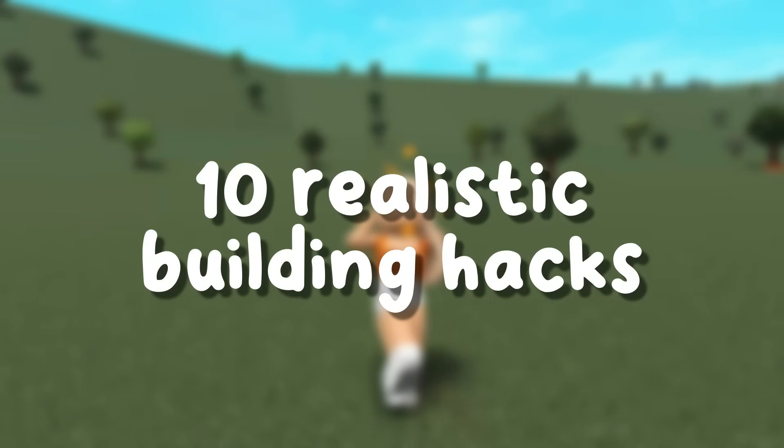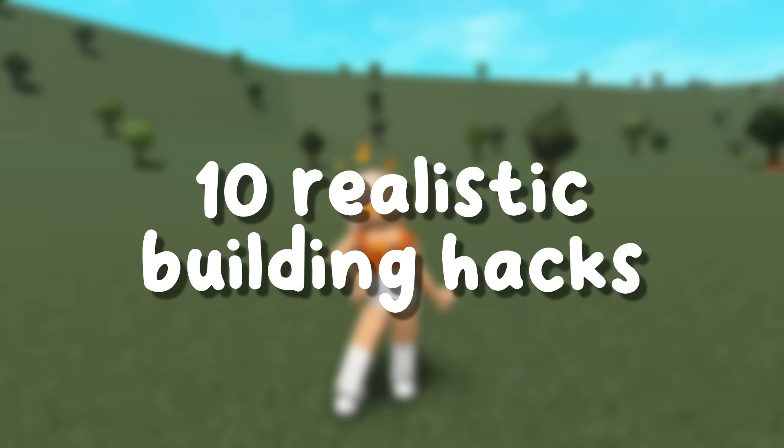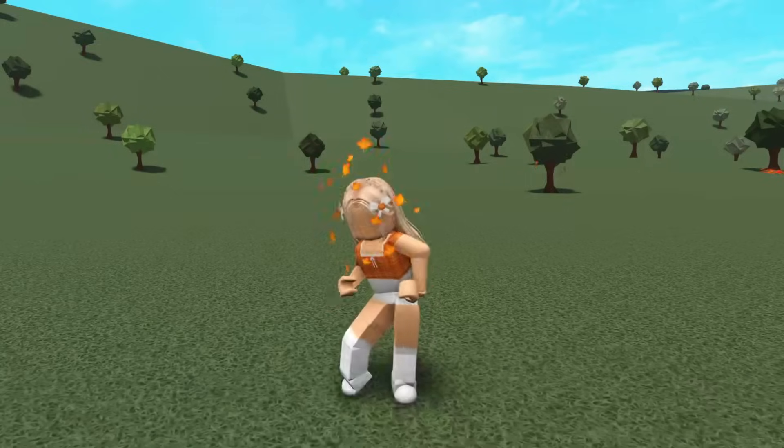Hey everyone! Today I have 10 plus realistic autumn building hacks in Bloxburg, so let's just get right into it!